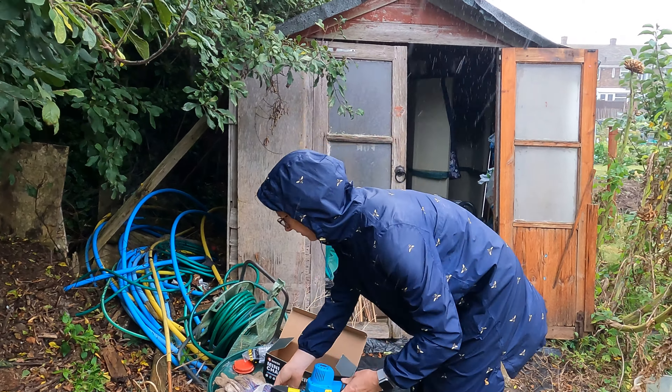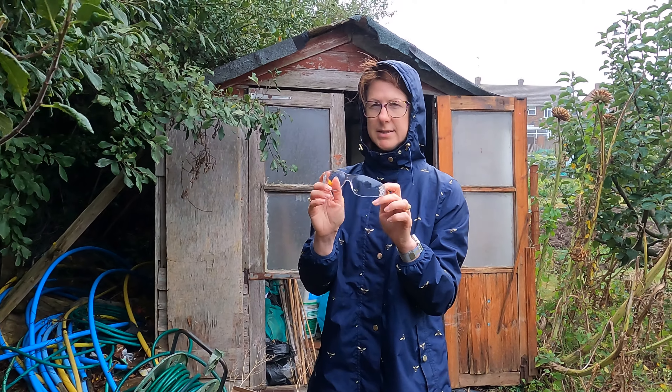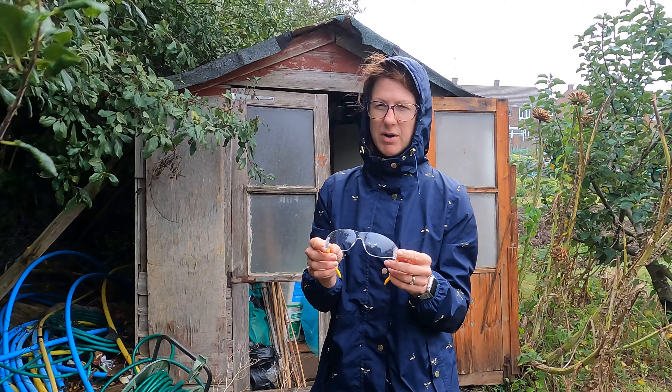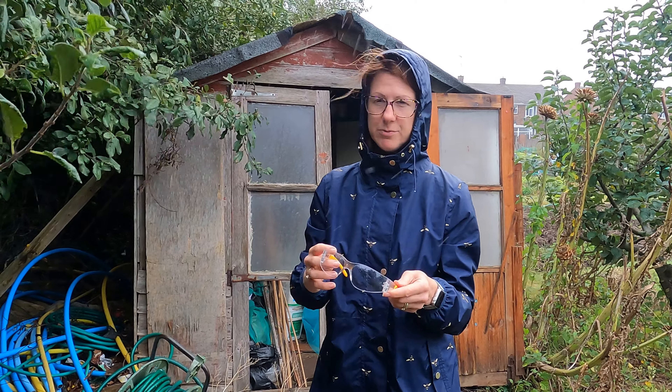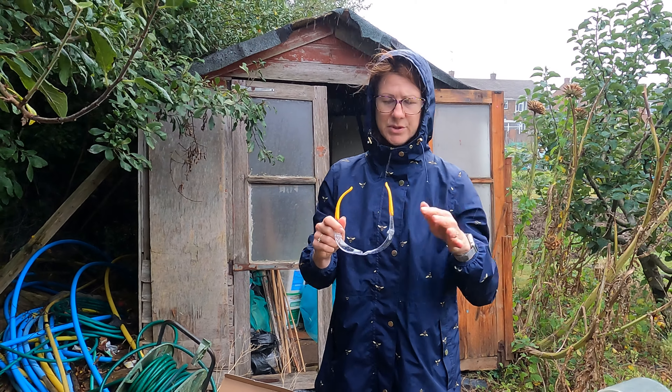I've got a pair of gloves to help protect my hands — it'd probably be fine anyway but it's always worth having decent gloves. I've also got a pair of goggles even though I've got glasses on — I still wouldn't want to damage my sight. So if you haven't got a pair of eye protectors it's worth getting some. You can get these off Amazon quite cheaply and it's well worth it, not just for this but for lots of other jobs. We'll put a link up so if you'd like to get the goggles too, you can.